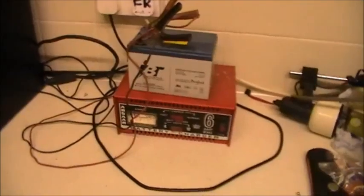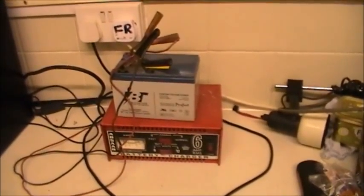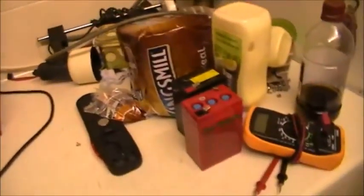Right - 20 minutes. Jesus, I ramble a lot don't I? But I got sidetracked anyway with these two little batteries. I'm going to disappear for a few hours and I'll be back later.